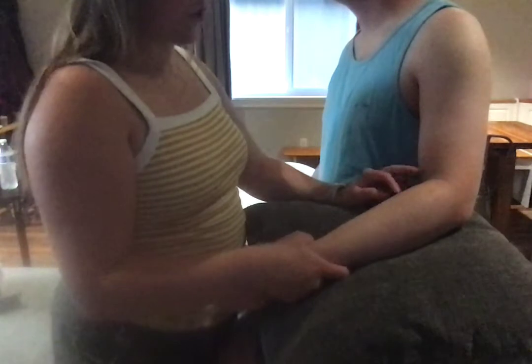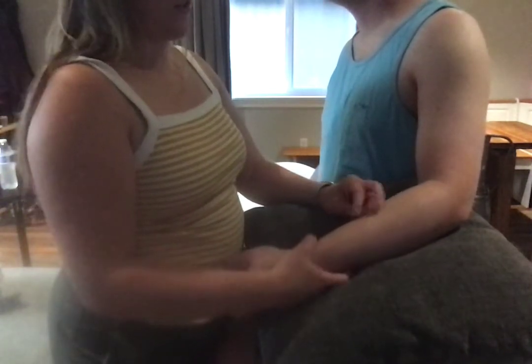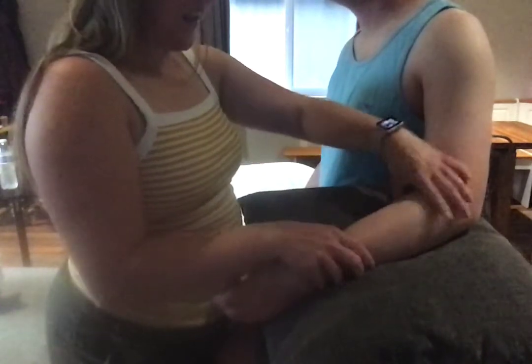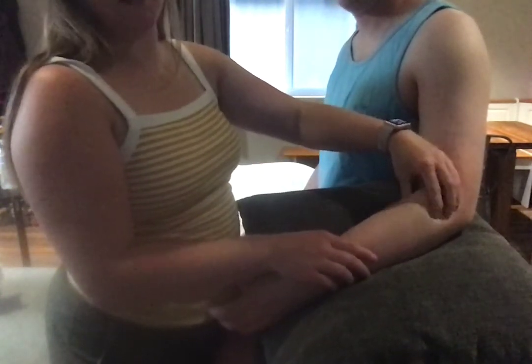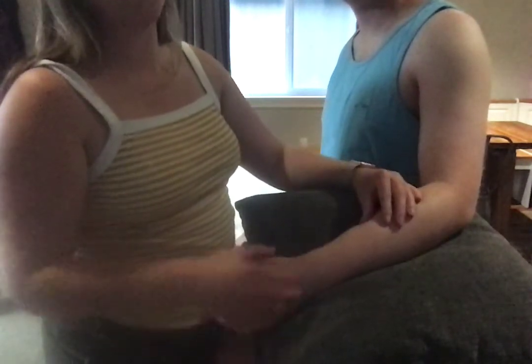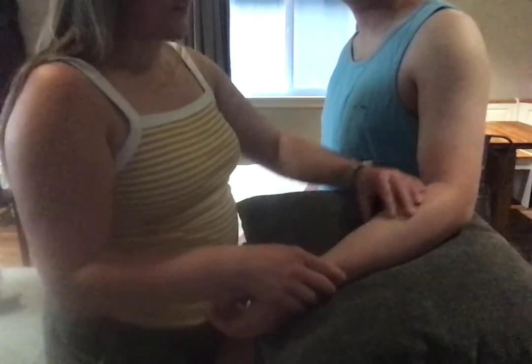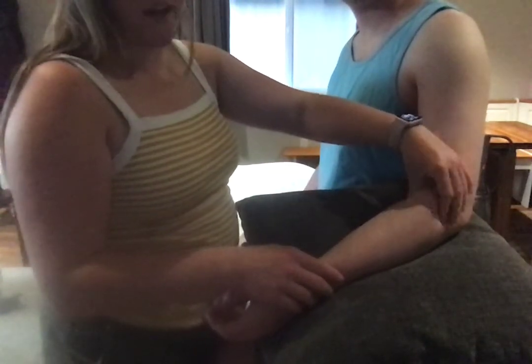With cross friction massage, we're going to prevent contractures and loosen up some scar adhesion. These muscles get inflamed and tight. So if this is a tennis player and we're treating lateral epicondylitis, they're going to be tight from just going back and forth with the racket. It's going to get inflamed — these kind of are angry.